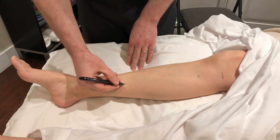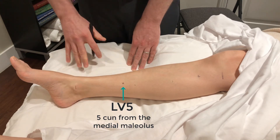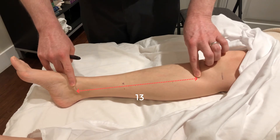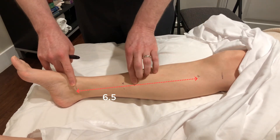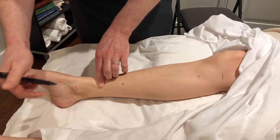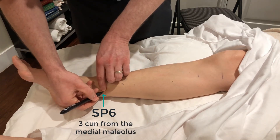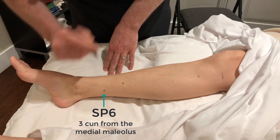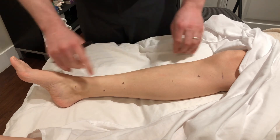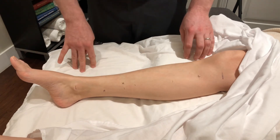When it comes to spleen channel points, I will use the reference point of Spleen 9. From 13 cun down to six and a half, down to six — and of course six split in half is three cun above the malleolus. That gives us Spleen 6 pretty quickly and easily. So those are the two methods to look at the medial side of the leg; the lateral side we'll get to another day.